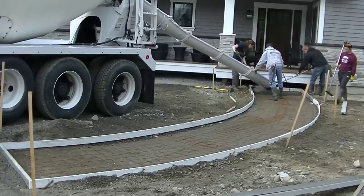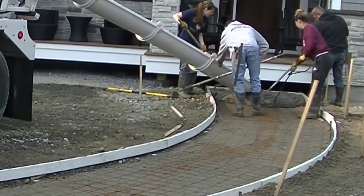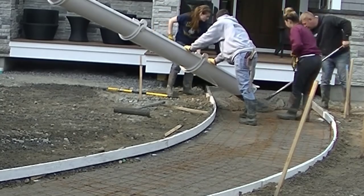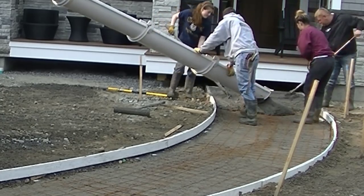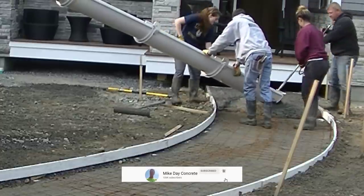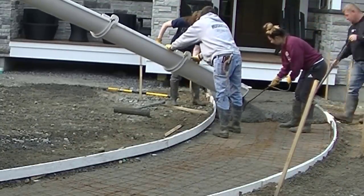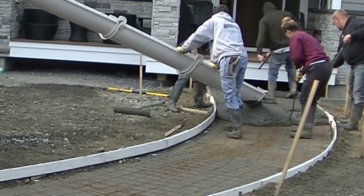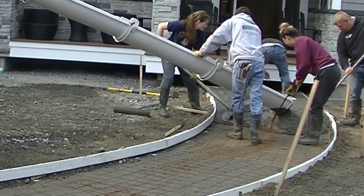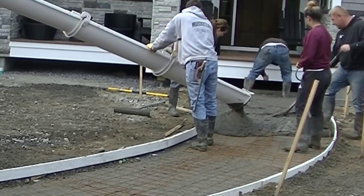Hey everybody, Mike here. In this video I'm going to show you how we pour a curved concrete sidewalk and a curved entryway we're doing at the same time. We formed all this up using PVC forms — these white forms are PVC and they bend really nice, making forming a curved sidewalk really easy. They are expensive to buy, but you can use them over and over again. To pin them in place we use round metal pins with holes through them and just use deck screws — you can't use nails with these forms, you have to use screws.